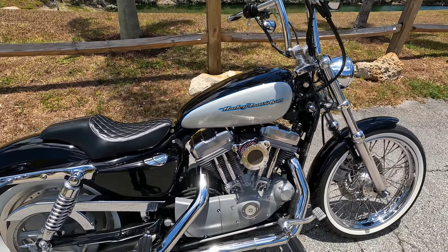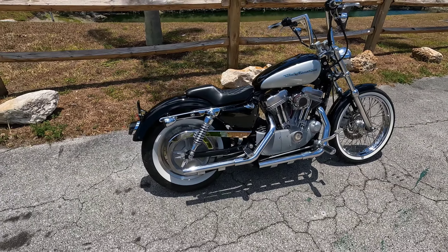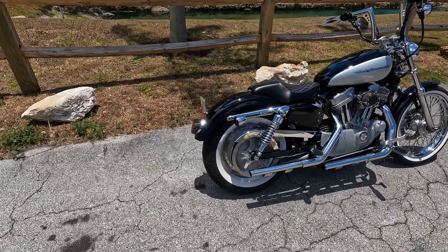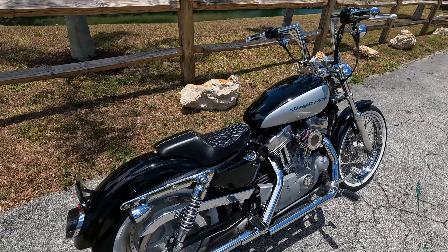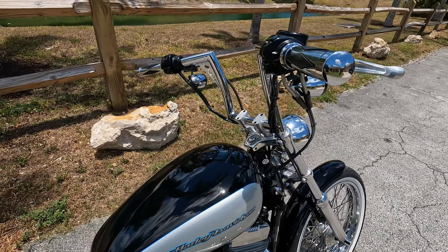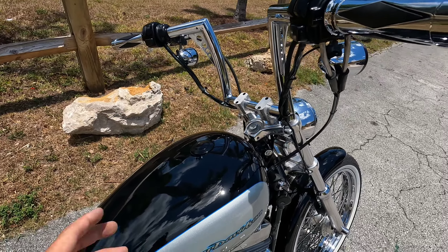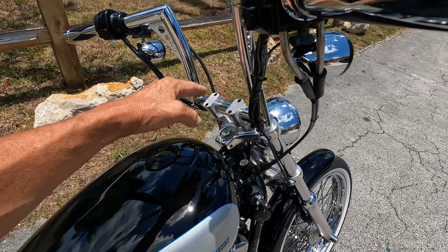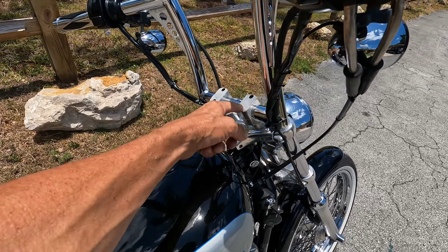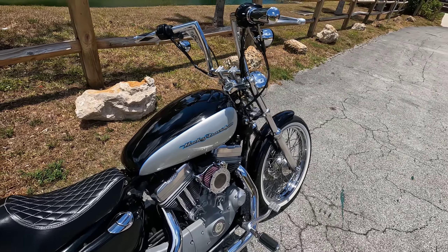What's up my dudes, welcome back to the channel. I just finished up the Sportster — it's all painted up and put back together. On this bike I changed the handlebars, took out the speedometer, and swapped in some bent-back risers I already had in my shop, so I was able to order new bars without it being expensive.